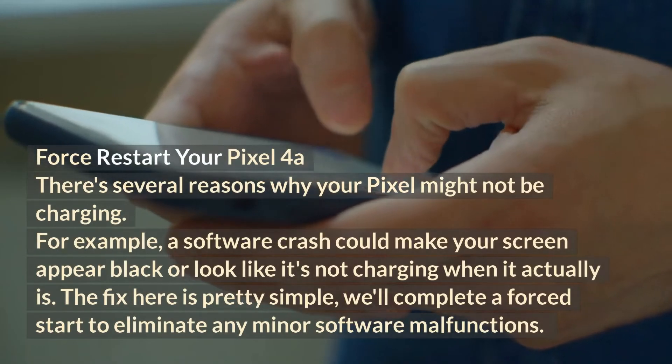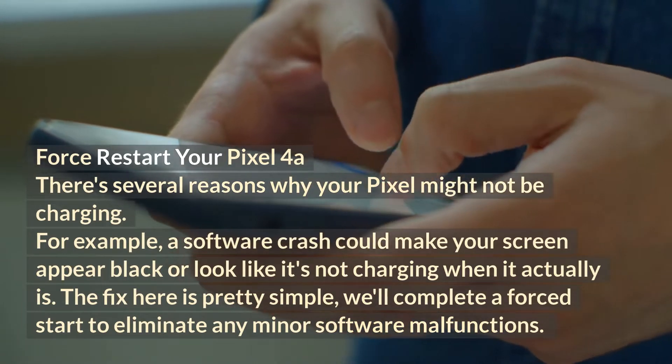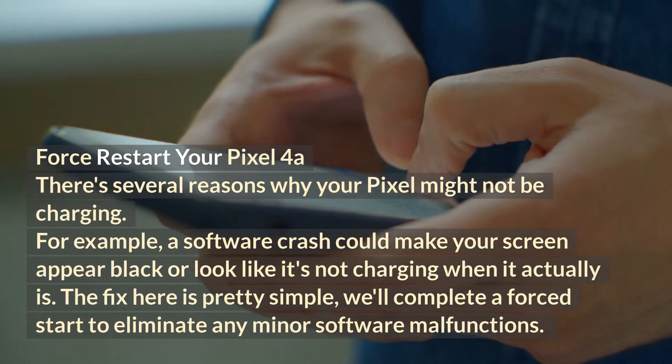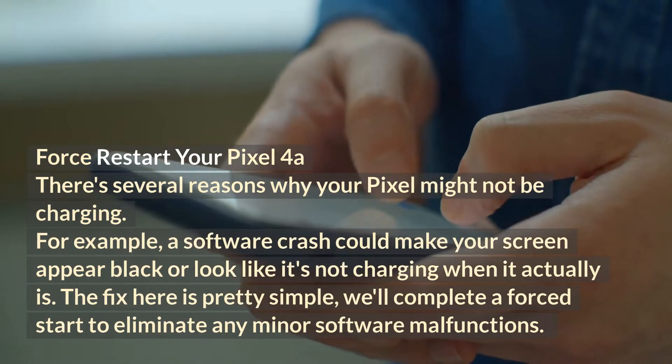Force restart your Pixel 4a. There are several reasons why your Pixel might not be charging. For example, a software crash could make your screen appear black or look like it's not charging when it actually is. The fix here is pretty simple — we'll complete a force restart to eliminate any minor software malfunctions.